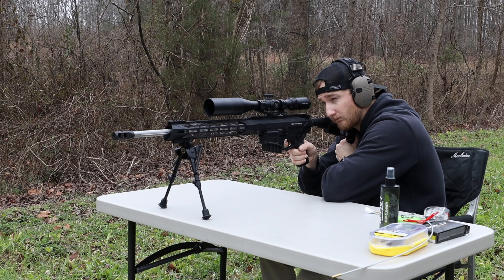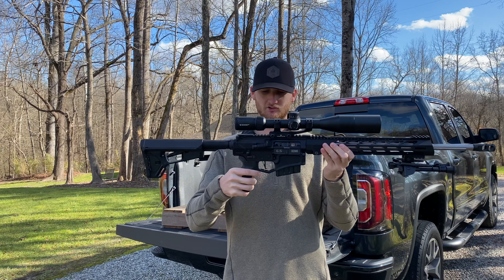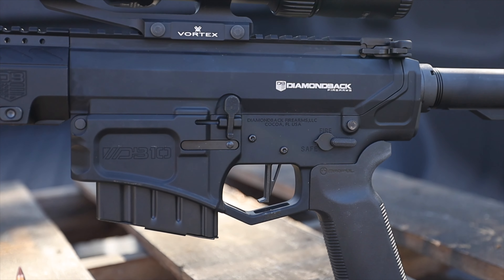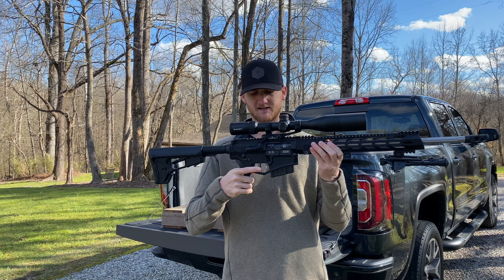The trigger on this gun is a 2.5-pound CMC drop-in single-stage trigger and I really like it. The flat-face trigger is really nice — got a nice pull to it. The lightness of the trigger keeps me from pulling it one way or the other and helps me surprise myself on the shot.